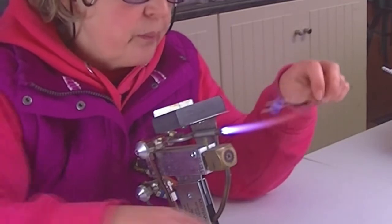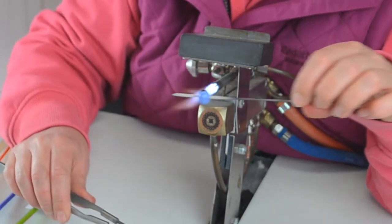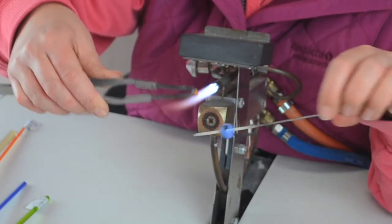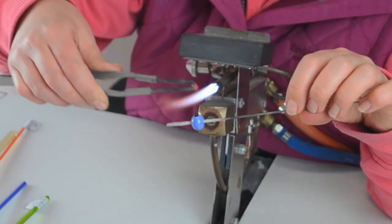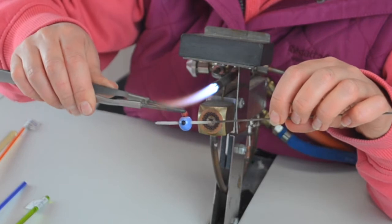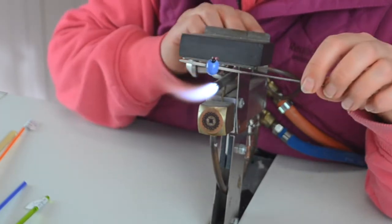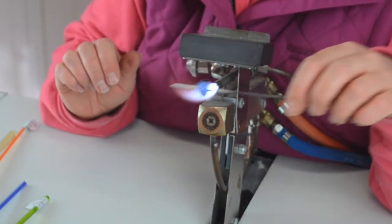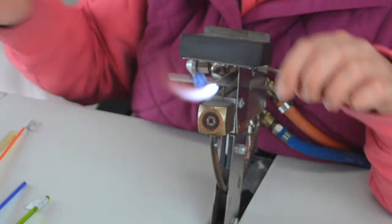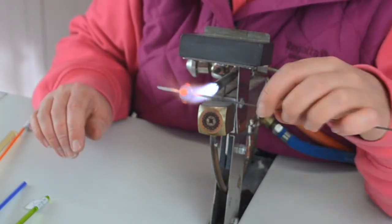Tweezers are also good for picking up murini or dichroic - anything you need to add on. You can hold it. Tungsten, you can go in the flame. The rest of them mustn't go in the flame - you will melt them. So the tungsten ones are quite good for that reason. Just heat that up. So again, that's another use for tweezers: picking things up and taking things off.